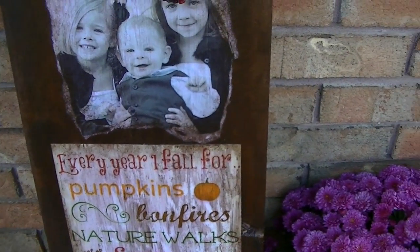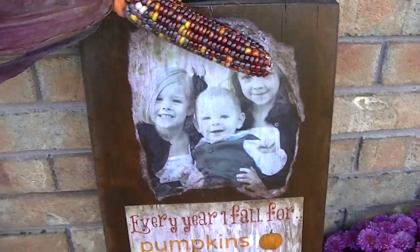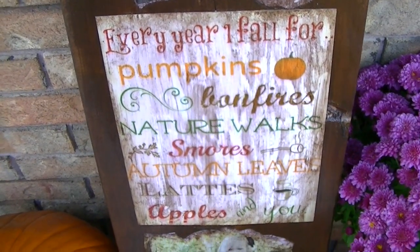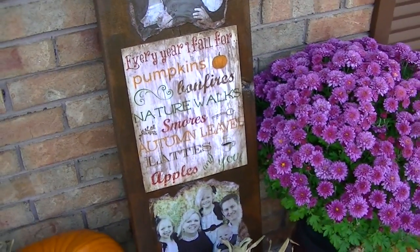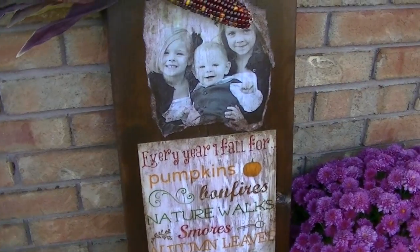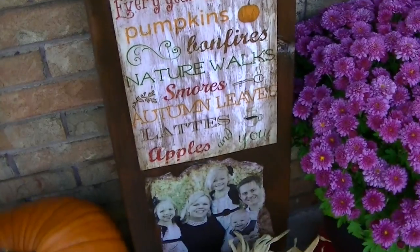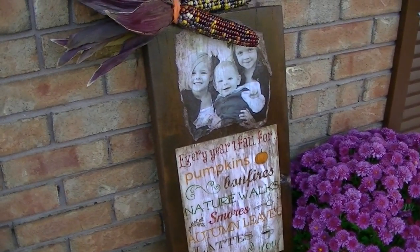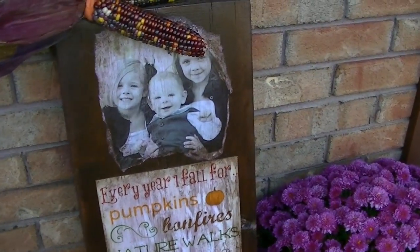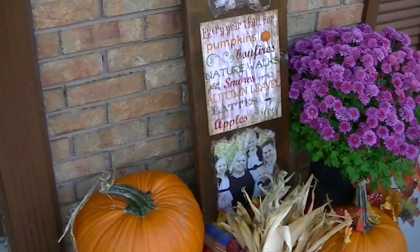Then I mod podged the front, but I didn't use photo mod podge, so it was all streaky and they looked really — especially this one looked really, really pink. A normal person would have peeled these off and restuck them on, but I was feeling very lazy. So I just rubbed stain over top and then wiped it off to give it this aged distressed look, and it totally covered up the pink. I decided to clear coat lacquer it a couple of times with outdoor clear coat lacquer that I already had and put it on my front porch. It turned out really good and it was free just with the stuff I had laying around.